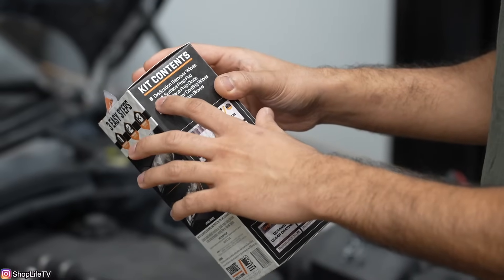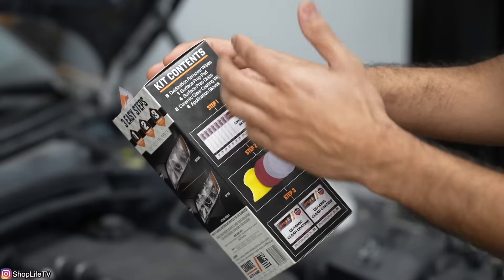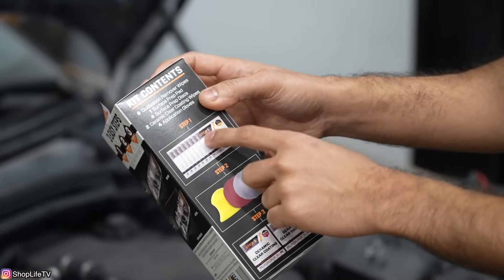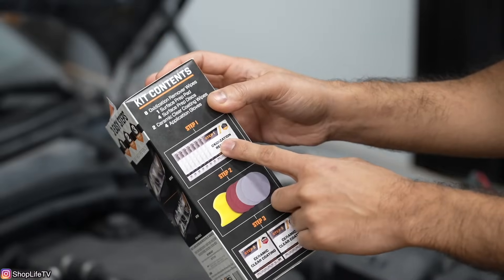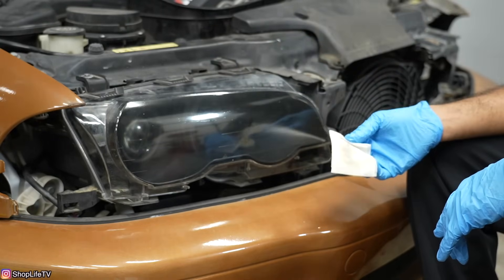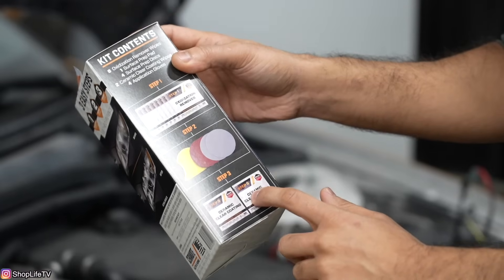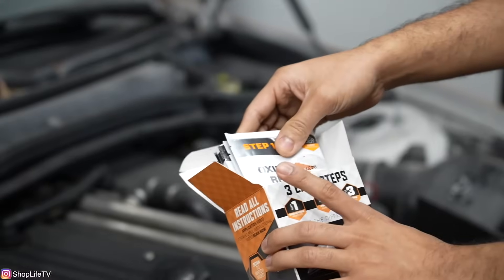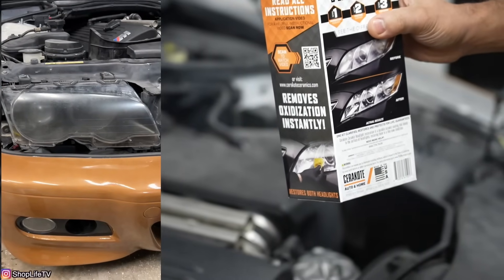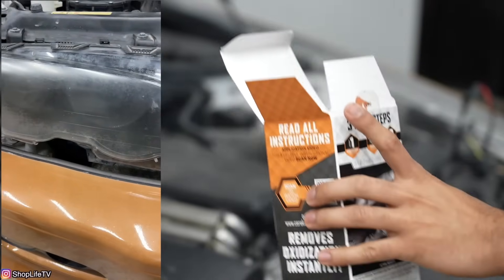We also have four application gloves. These oxidation remover wipes are what I'm most intrigued about. I already watched a video by Cerakote showing how to use this kit — for step one you just wipe off all the oxidation off the headlight. Once you've wiped it off, you move to the sanding disc to prep it for the ceramic clear coating. This kit is enough to do two headlights, but I'm only doing one today.